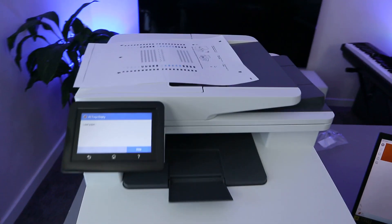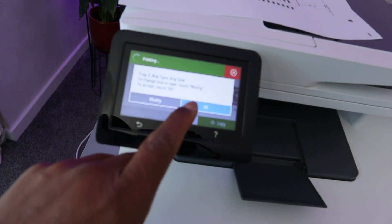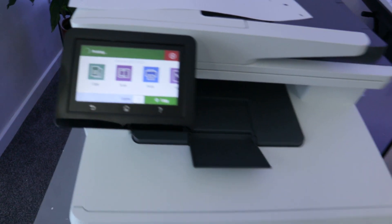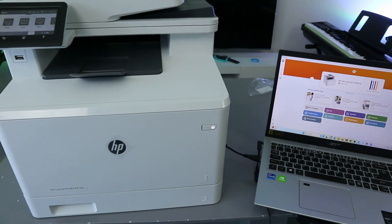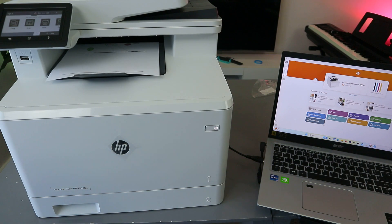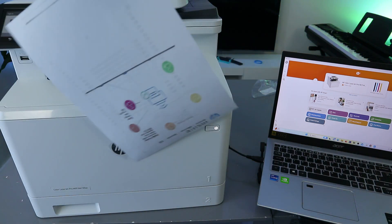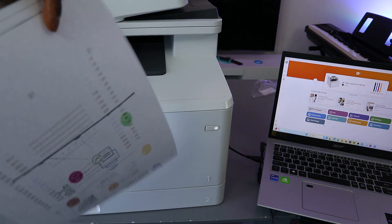Push the paper inside, close the tray, then press OK on the printer. This is the document printed out two-sided. You can repeat this for as many copies as you want.